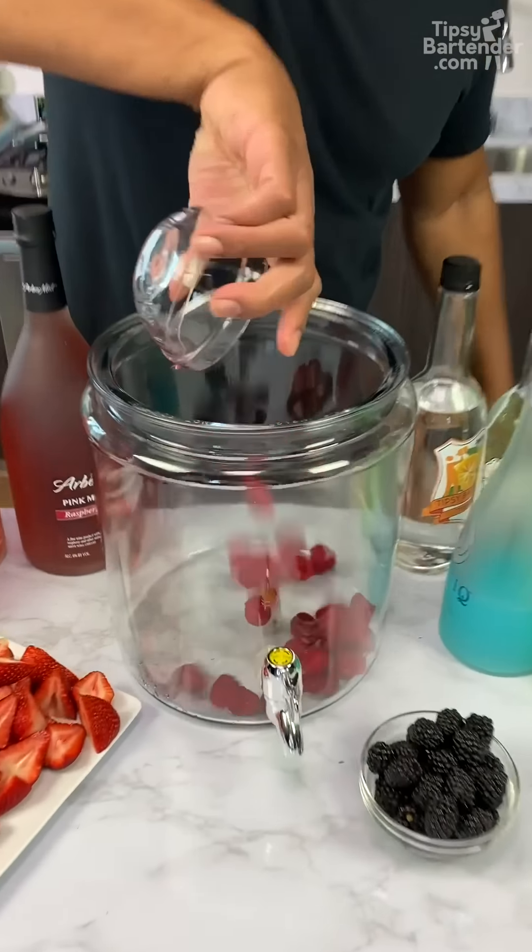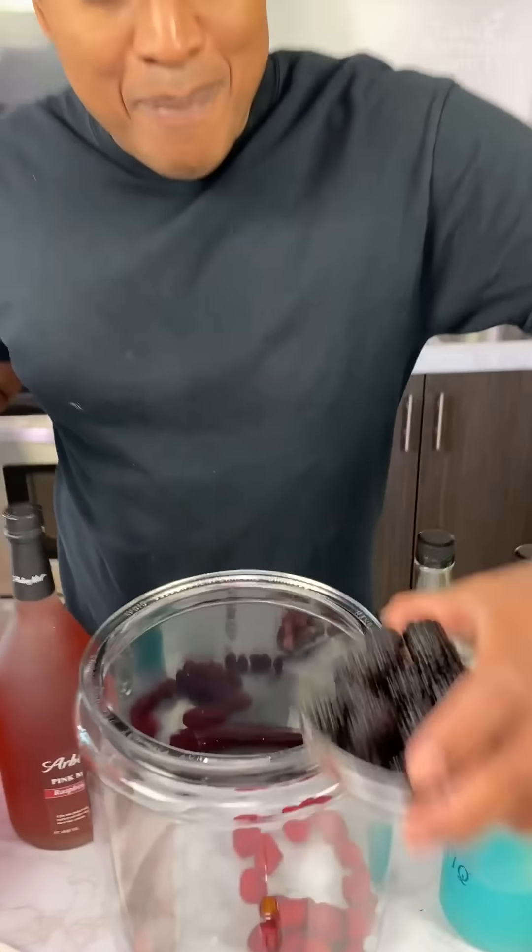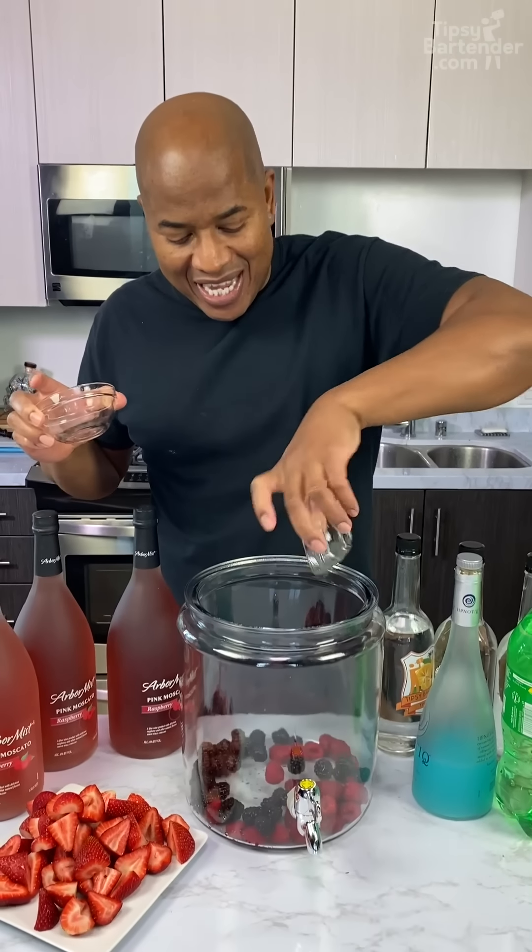Raspberries! Fresh, homeboy, fresh. Come behind her with some blackberries — fresh.